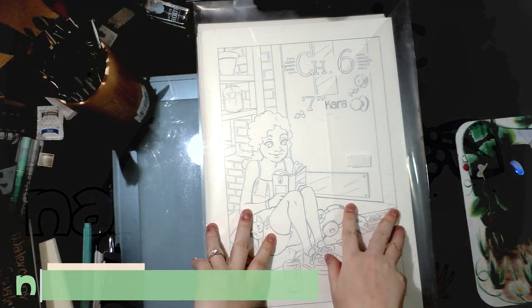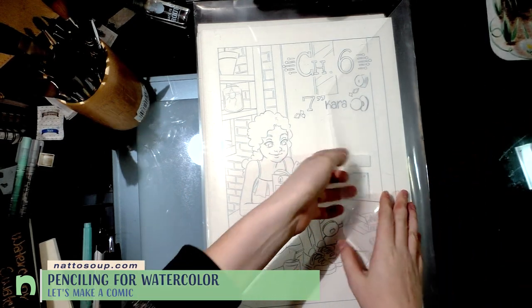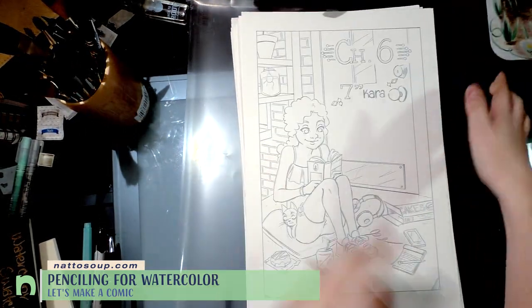Hey guys, so recently I finished penciling all of chapter six, so that puts us at our next stage of my comic creation process, which would be watercoloring. But I wanted to take a few minutes and show you guys how the pencils turned out and show you my materials.